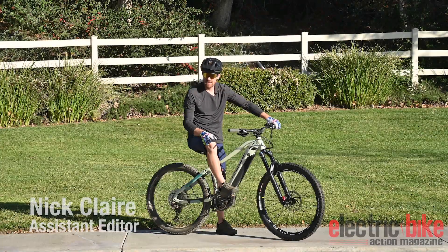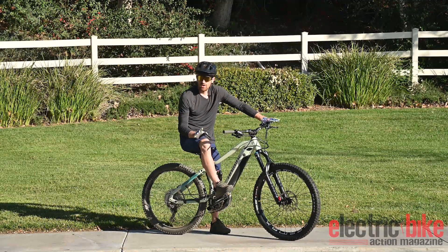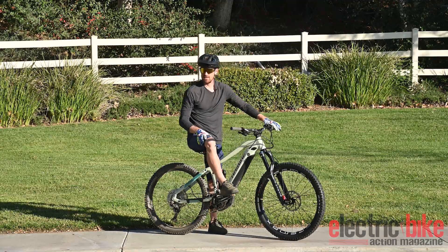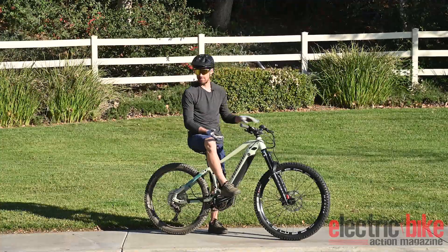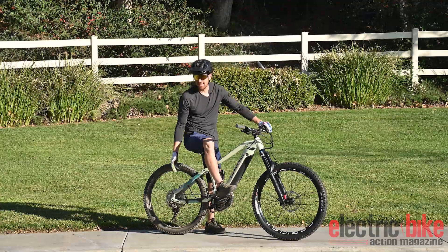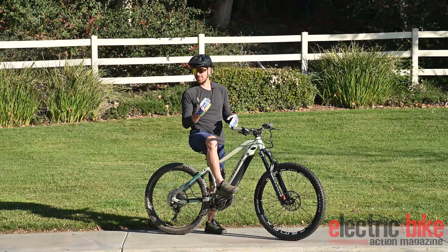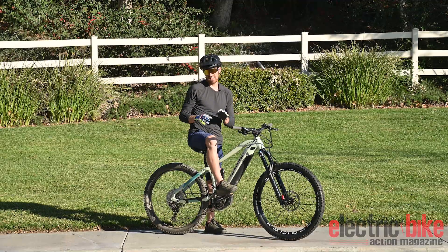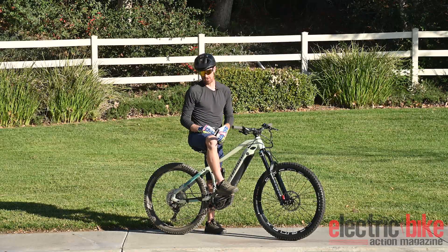Hey everybody, this is Nick Clair with Electric Bike Action Magazine, assistant editor to Tony Donaldson, who gave me a call last night and said we need to do a video on manuals. We have a couple of things we can point out, a couple of common mistakes that we see people making, and the process that's gonna take you to being able to actually get a manual down. For years this is something I struggled on and essentially gave up on at a certain point. Then I saw some people doing it and one day it just kind of clicked for me. So in this video, we're gonna talk about two or three key things that I don't always hear mentioned about manuals and how to do them better.